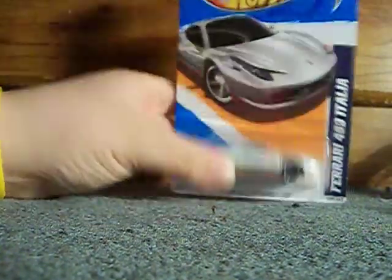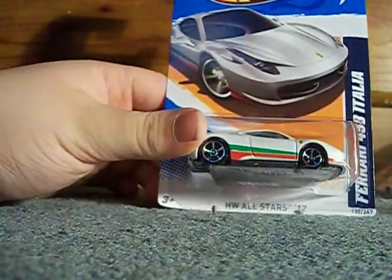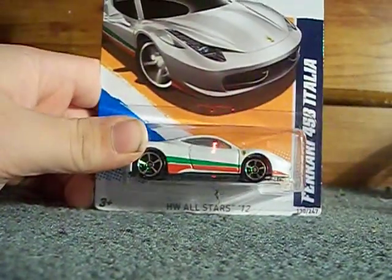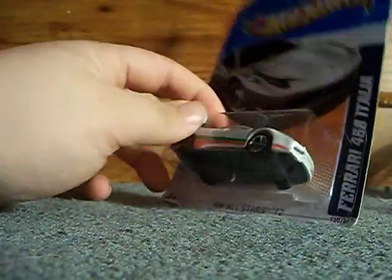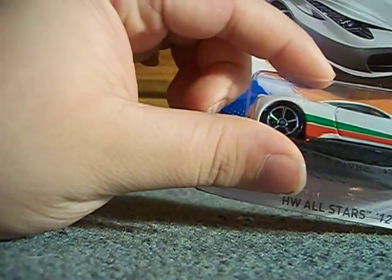Okay, so now moving on to the stuff I found at Walmart. Let's go to the Hot Wheels. I found this Ferrari 458 Italia, and it really caught my eye because it looks like a very good model.